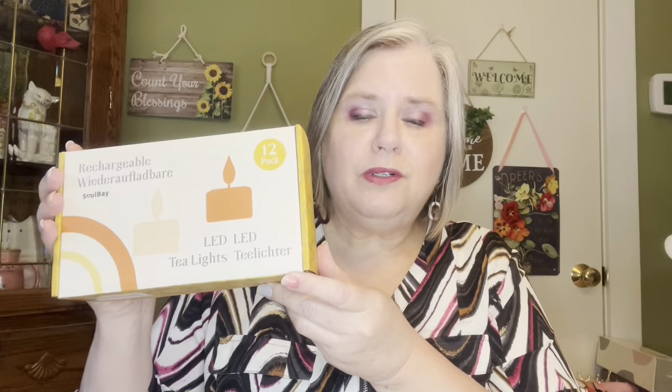I'll burn one candle put up way high when I want a scent, and I also use the warmers — we've talked about that before. These are wonderful. I buy tea lights like crazy from the Dollar Tree and from websites where we get stuff really cheap. But these are rechargeable, and this is a package of 12, which ends up being about $3 a candle.